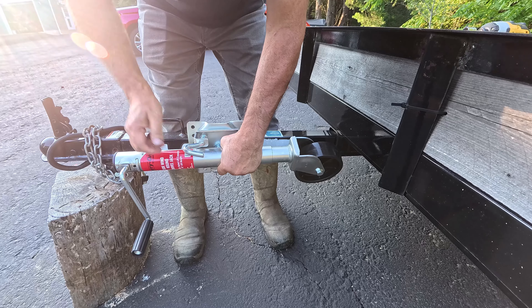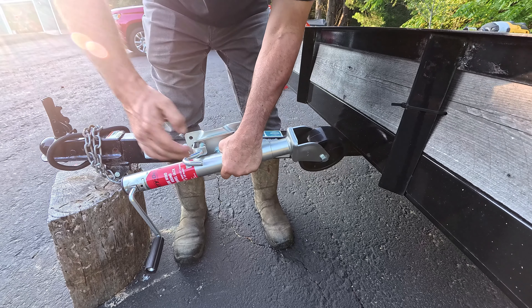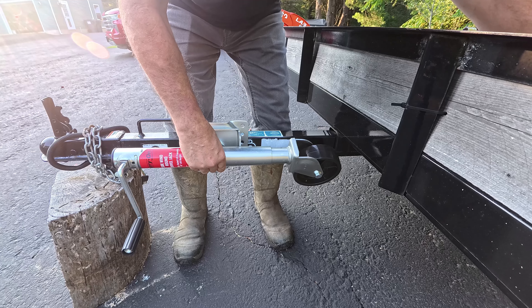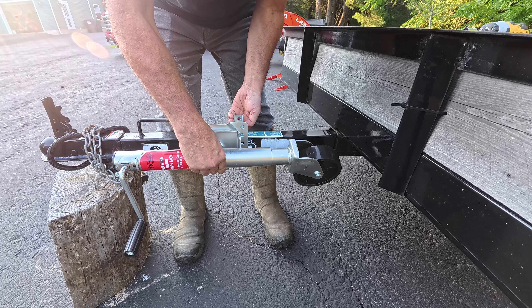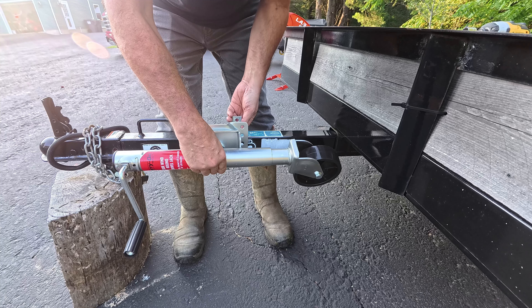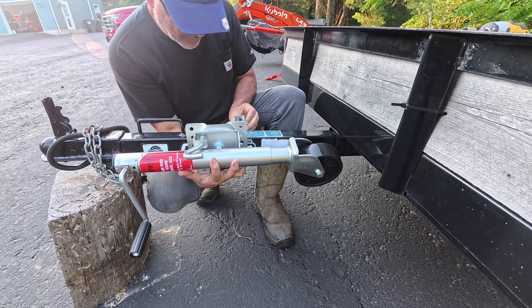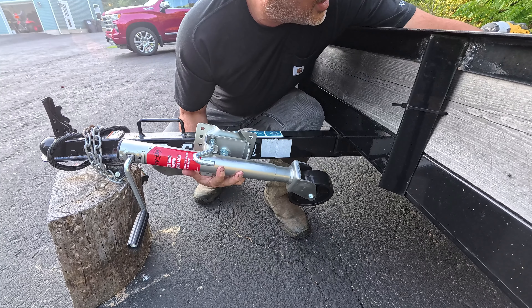I'm going to put it on this side with the swivel lock facing up — this is the lock right here. Keep it away from the trailer; I have about an inch there, and I also want about an inch here. When it swivels, this will go down and this will come up. I think it'll go right about here — yeah, all four holes should line up with the holes in the back, making sure it doesn't hit back here and that I have a little bit of space to grab it.